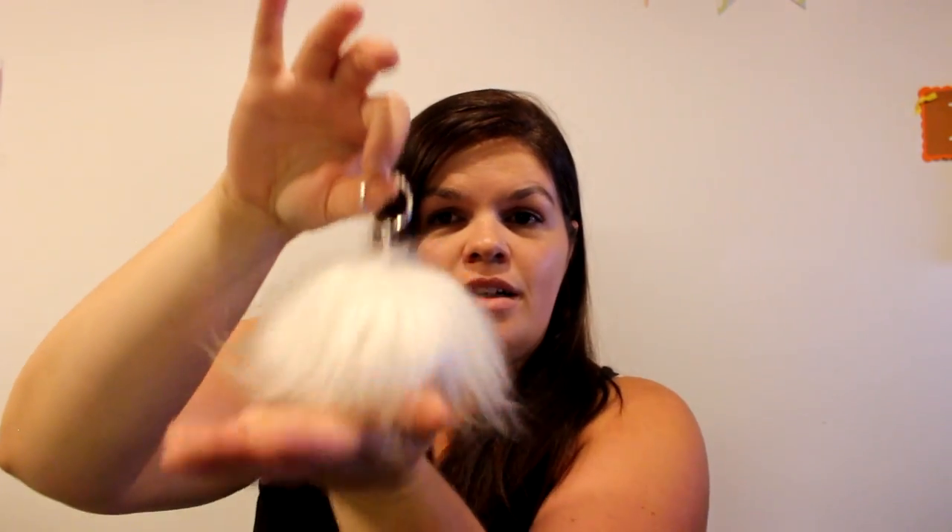Hey guys, welcome back for another tutorial! Today will be a sewing tutorial, but you won't require a sewing machine to do this. So technically, if you don't know how to sew, you can definitely do this tutorial. I'm going to be showing you how to make this really cute fur pom-pom.